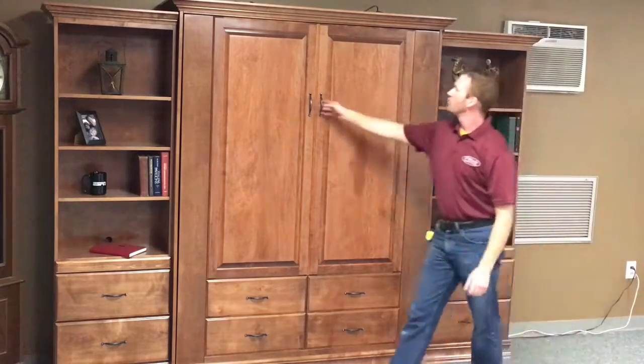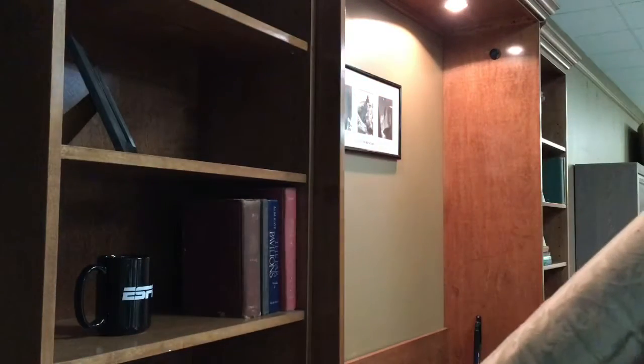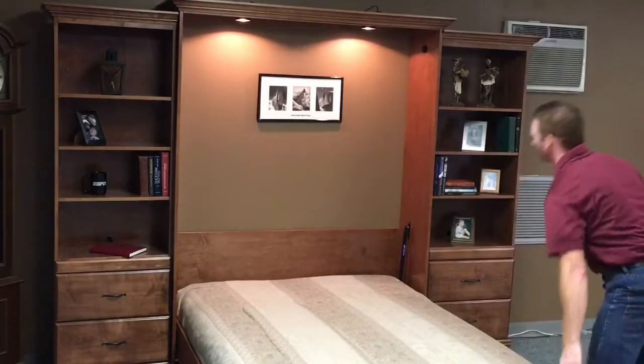To work it, you just pull it open — really lightweight — rotate the leg around, and come down to the ground.